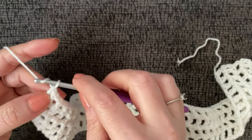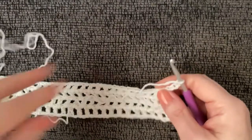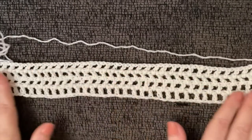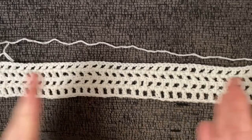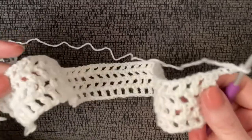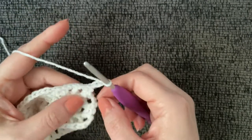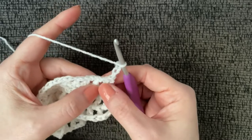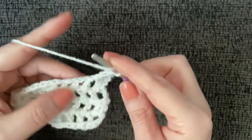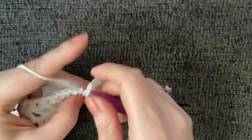When you've reached your tenth row, chain four — one, two, three, four — turn your work, and create 11 squares. If your top is a bit wider, add one or two extra squares; if smaller, reduce one or two. There's no exact formula — that's what makes it so easy. Chain four, skip over the two side-by-side double crochets, and start working your squares.